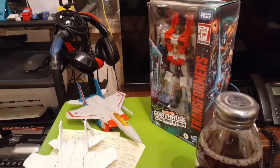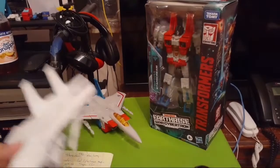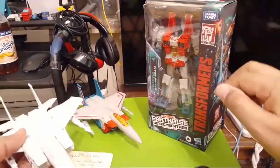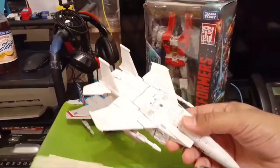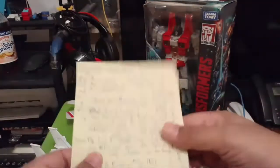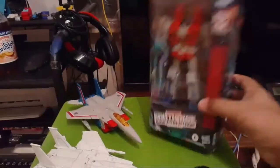Hey, it's me Aries, double A D3, and I got a review for you guys. I decided to do Starscream first because he's become one of my favorite Earthrise figures. Got my notes here.